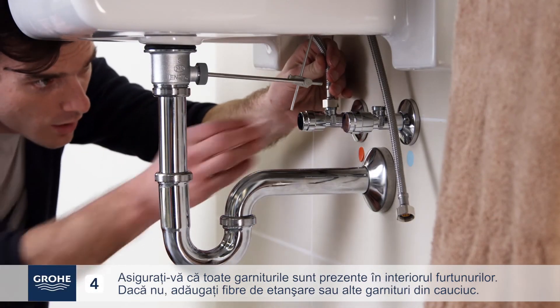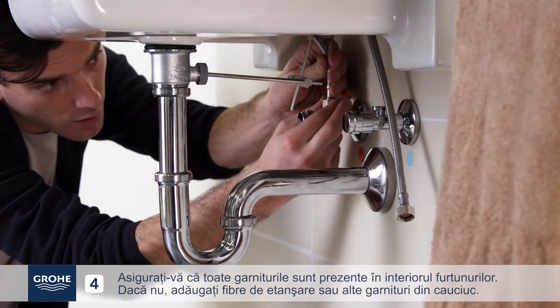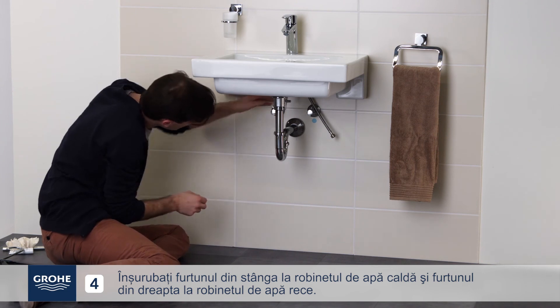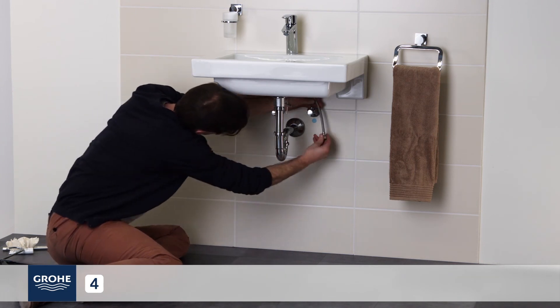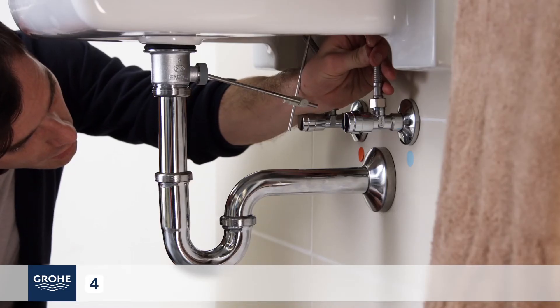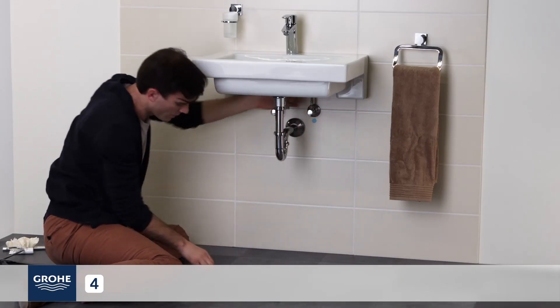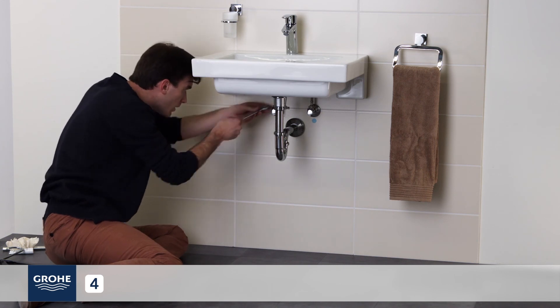Make sure the seals are present in the hoses. If not, add a fiber or rubber seal. Screw the left-hand hose onto the hot water faucet and the right-hand hose onto the cold water faucet. Tighten with a 19mm open-end wrench.